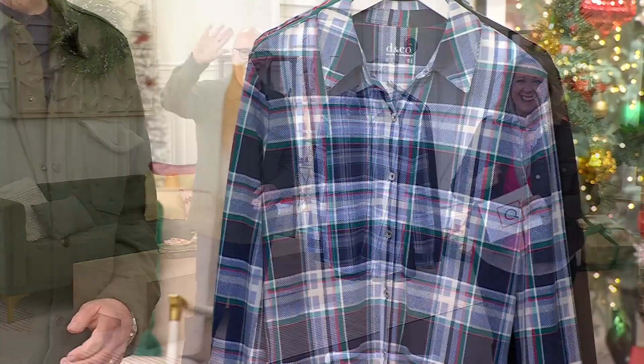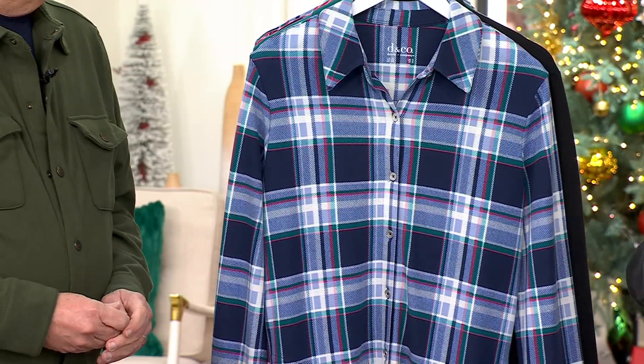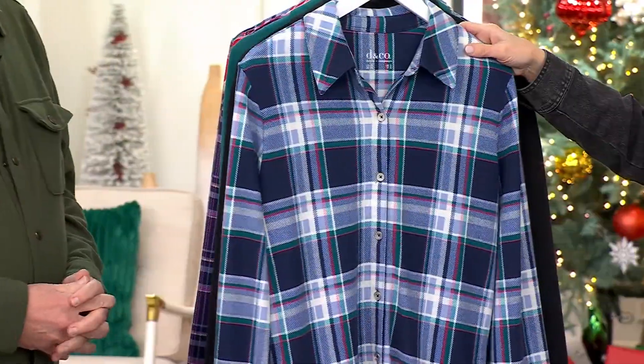Gary Gobin, senior designer of Denim & Company, which has been here for 30 years. And let's go through colors — we're going to chat about it. This is the navy plaid.